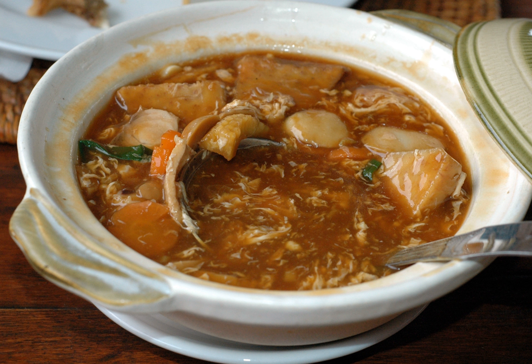Sapo Tahu — Chinese: Sha Guo Do Fu (Pinyin) — literally 'Claypot Tofu,' is a Chinese-Indonesian tofu dish traditionally cooked and served in a claypot.